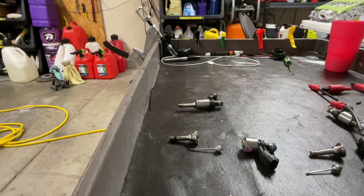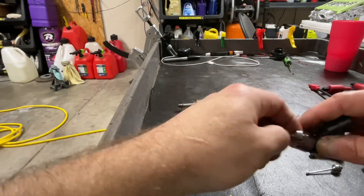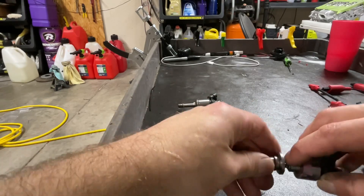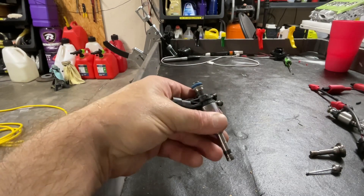The internal components of the injector are actually extremely simple, at least as far as moving parts go. All there is is a spring that goes in here that keeps a mild tension on the injector so that when you actually go to start the car without the injector opening, fuel doesn't just leak past it.